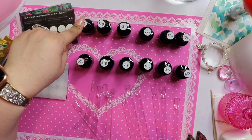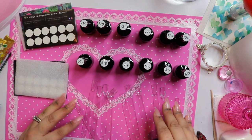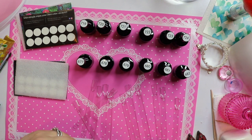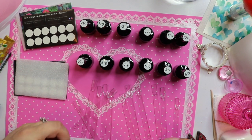Now I've got my swatch sticks, I'm gonna label them, then we're gonna swatch them out. I'll probably do this in fast forward so you guys don't have to sit and be bored by my amazing polish-painting abilities. Give me just a second and we'll get going.